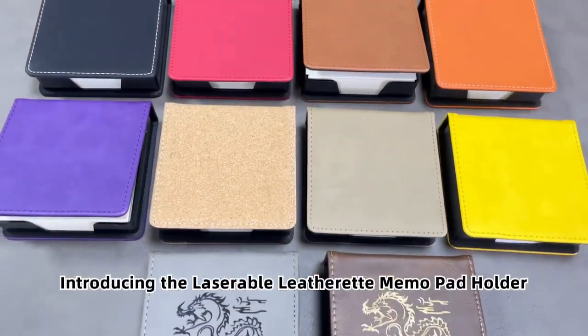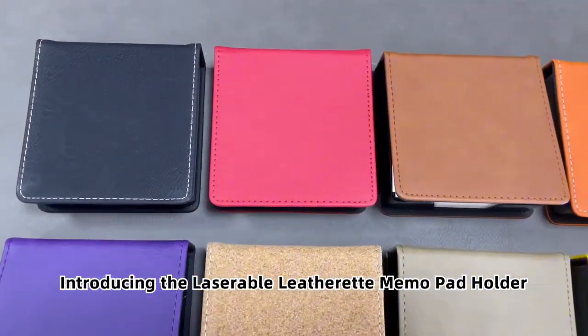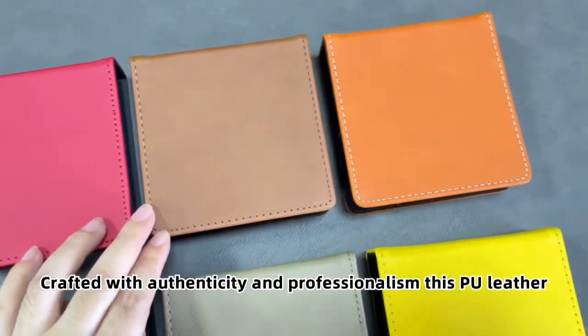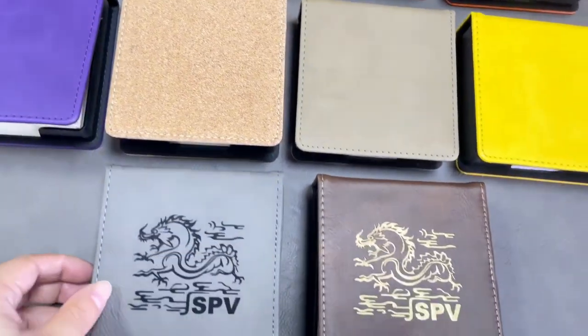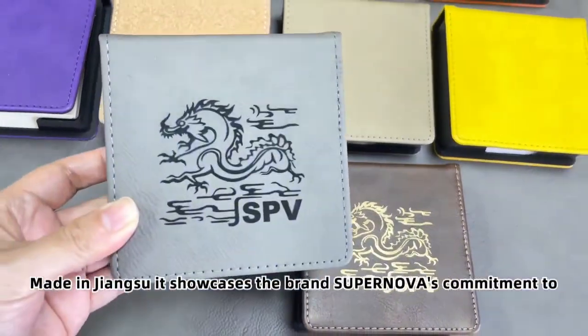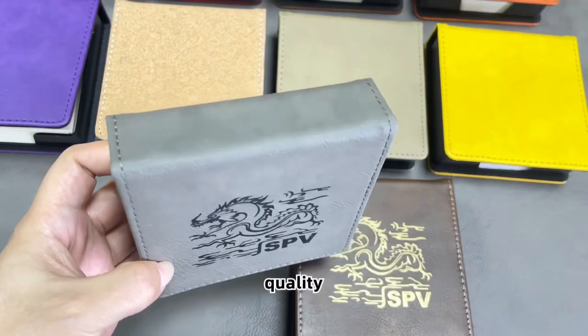Introducing the Laserable Leatherette Memo Pad Holder. Crafted with authenticity and professionalism, this PU leather product is perfect for office use. Made in Jiangsu, it showcases the brand Supernova's commitment to quality.